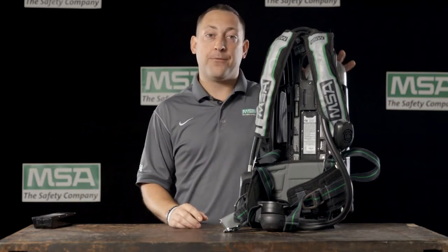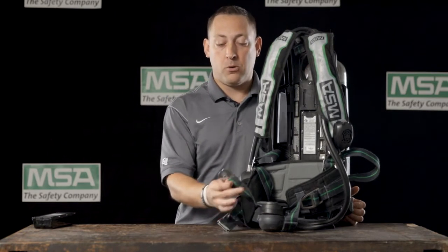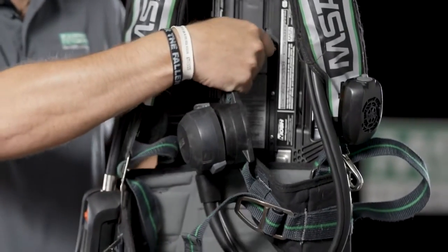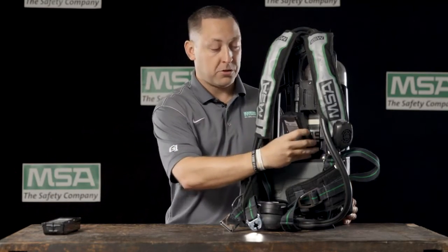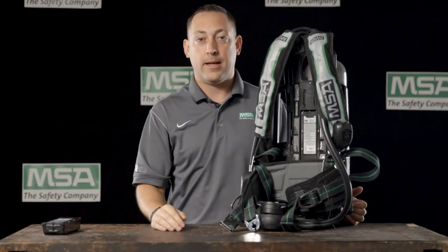And if we need to change the battery from the G1 SCBA, it's very simple to do. We take our belt buckle that is located on the waist belt of the SCBA, we insert it into the top of the battery and pull. That releases the battery. We would then get our new battery, insert the bottom first and press until we hear the audible click, and the battery has been changed.